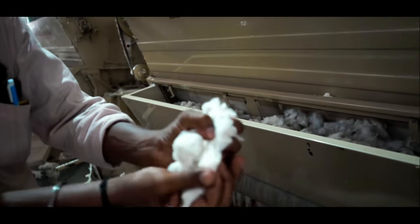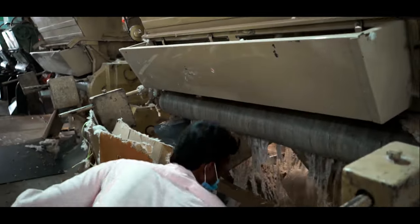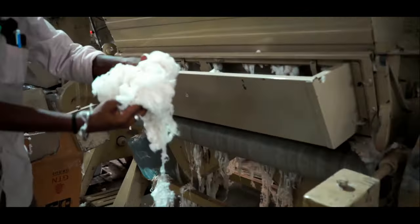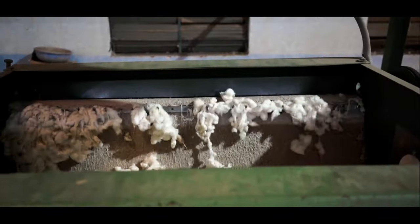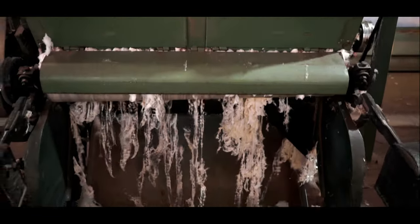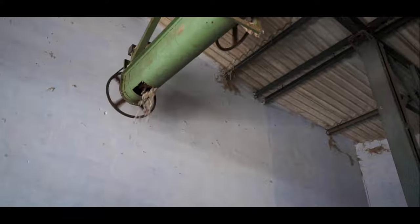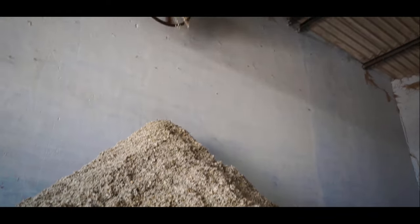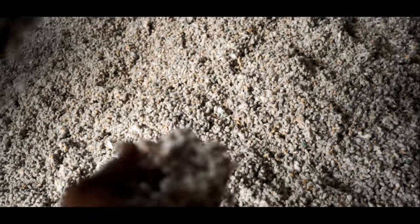This is the cotton lint separated from the seed, out from a ginning machine. Once the seed is separated from the cotton, it gets transferred through a network of pipes to a different location where it gets stored and sent for cattle feed, oil processing, and other natural demands.